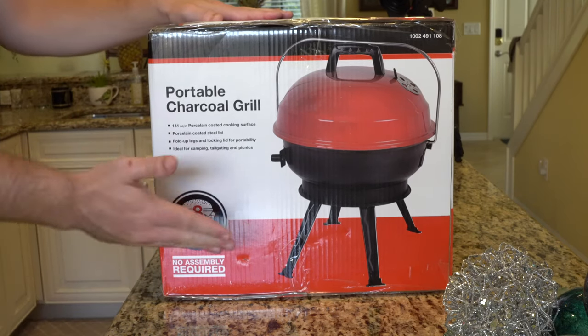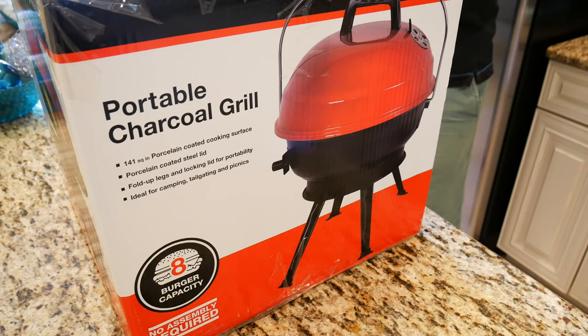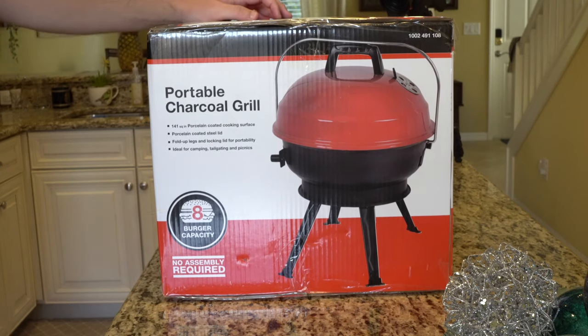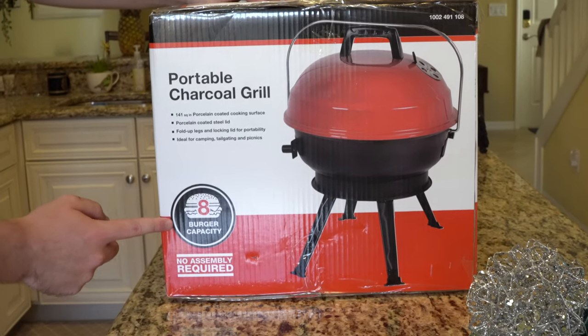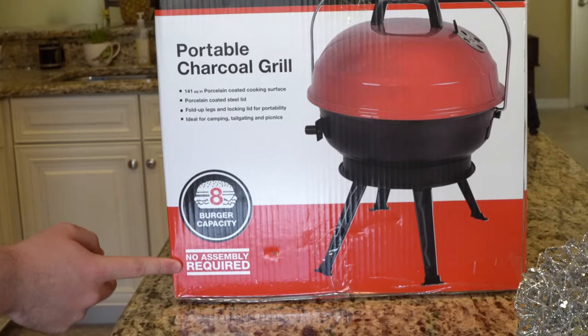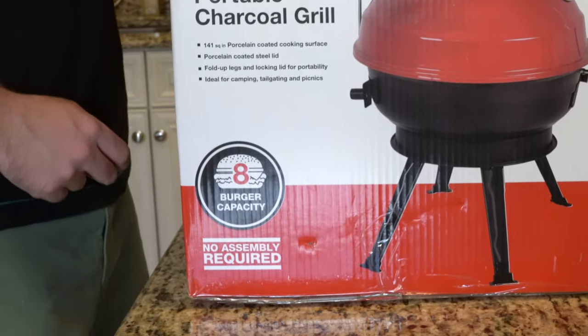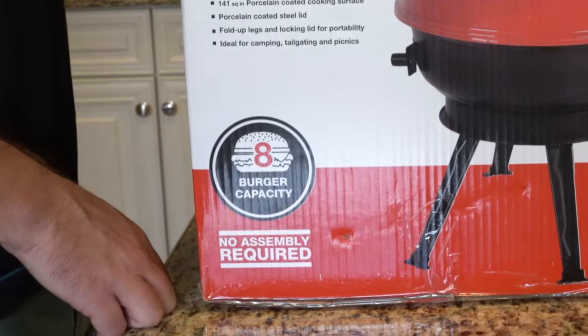What's interesting about this grill, if we take a look at the box, is it doesn't have any branding on it. Not sure if this is a Weber or Home Depot's generic brand — I'm going to assume it's just Home Depot's generic brand. On the side you get a little logo that says eight burger capacity, and then no assembly required, which is pretty interesting. That kind of answers the first question I had about how easy this would be to assemble and disassemble to clean.